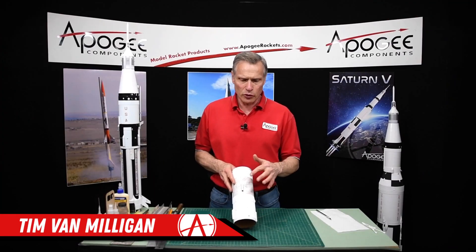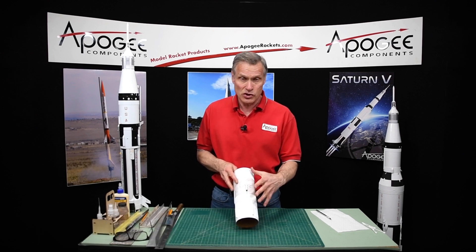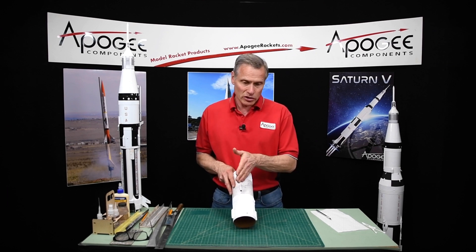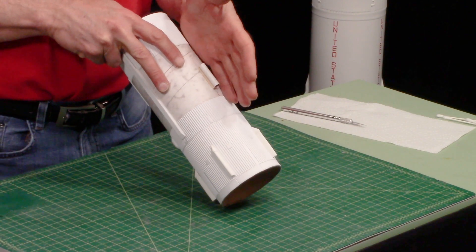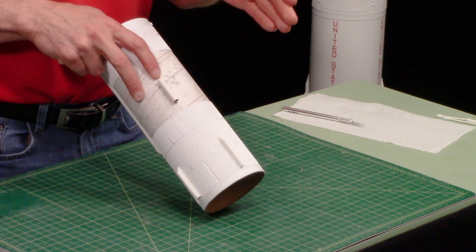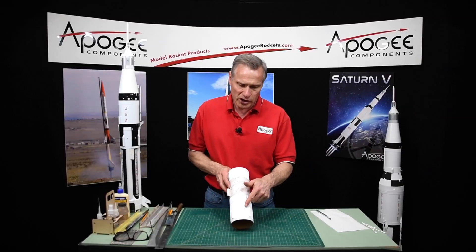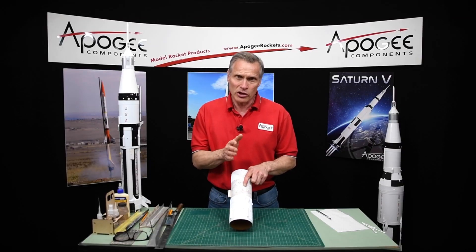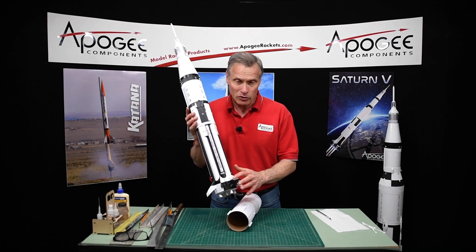In this coming step you're going to be gluing the launch lug onto the S4B stage. Before you do that, I've discovered that I would like the launch lug positioned in a different location. The videos show putting on the launch lug in the wrong location. We're actually going to put it on a one-quarter turn over here on the rocket. So don't put the launch lug on yet — we'll put it on later after we build the bottom part of the rocket.